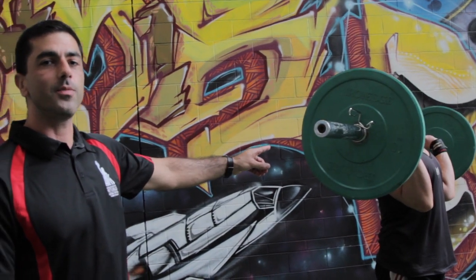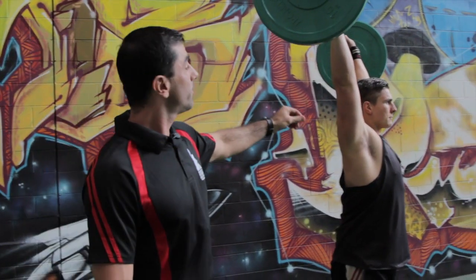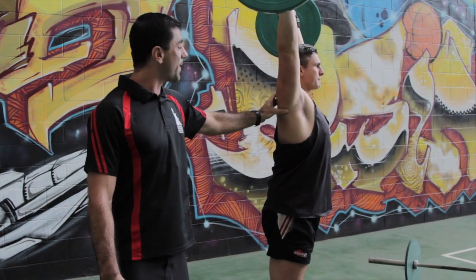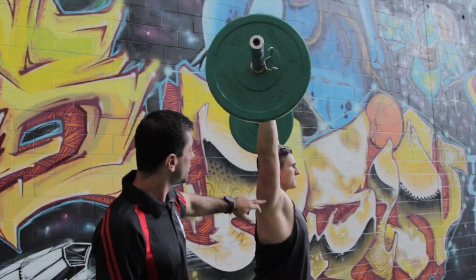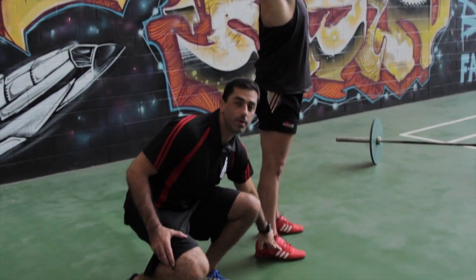So from here, Scotty's going to take the bar up. Good. Now the first thing we need to note is the locked out elbows. The shoulders are retracted back and down. The line of the bar is running through the shoulder, through the hip, and down through the midfoot.